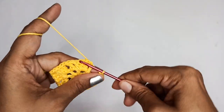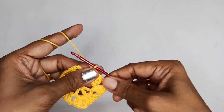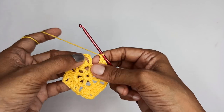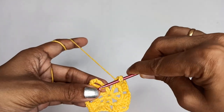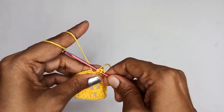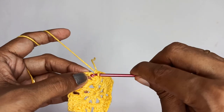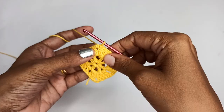Once this corner is finished, make chain 1, come to your next chain-2 space and make a double crochet, then again chain 1. For the last corner you can see that half is already made — we have 3 double crochet and 2 chain stitch — and the chain 5 counts as the third double crochet. So put 2 more double crochets in that space — 1, 2 — then slip stitch into the third chain of your chain 5 to finish the square.